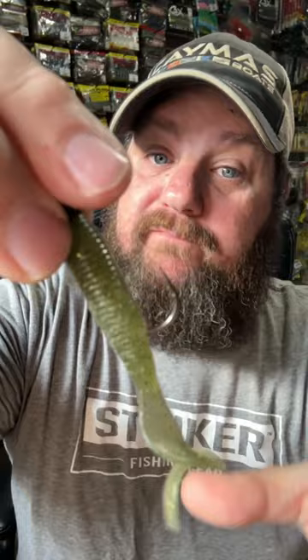You can fish this in a ton of different ways — you can hop it, you can swim it. But one of my favorites: find those do-nothing pea gravel and mud banks and grind it back real slow, leaving a mud trail. This will help you catch more fish.